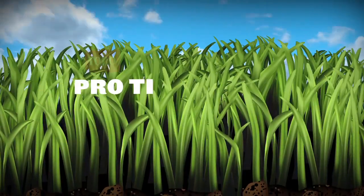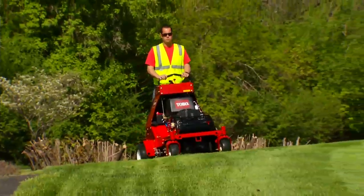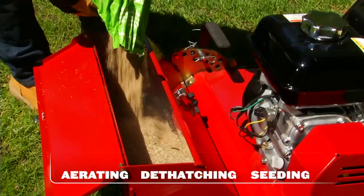Want to grow your business and improve your customers' lawns? Now you can, with turf renovation equipment from Toro. Turf renovation includes aerating, dethatching, and seeding — jobs that can expand your service offering and improve the health and beauty of your customers' lawns.